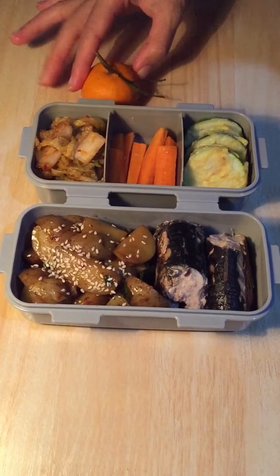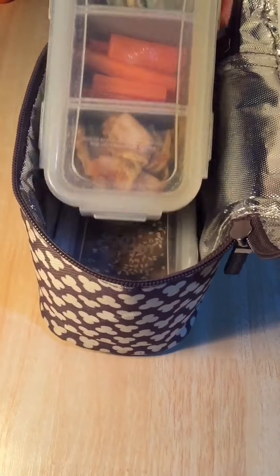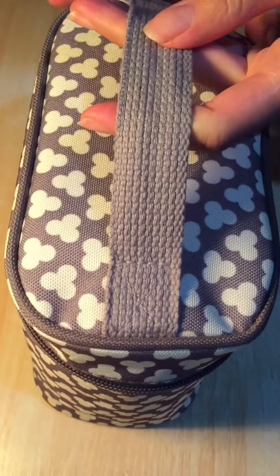For the fruit today, I have one baby mandarin orange. So this is my very simple lunch box for today. Let's enjoy our food and as always, have a lovely day!